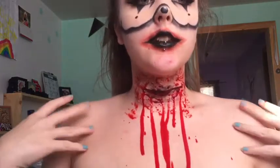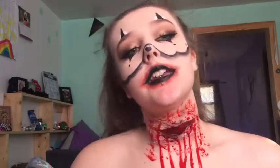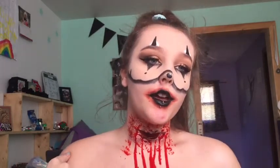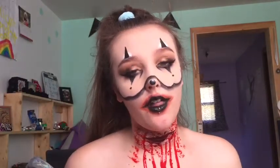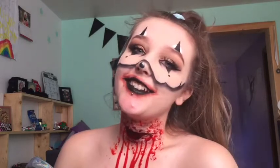You can stop here if you'd like, but I'm going to do the FX makeup — a cut on my throat — and I'll be back for the end look. If you want to know how to do the FX makeup, I'll leave the video link below. And that's the end look — blood dripping everywhere. Don't forget to check out yesterday's video, Halloween week is coming to an end, and I'll see you guys tomorrow!